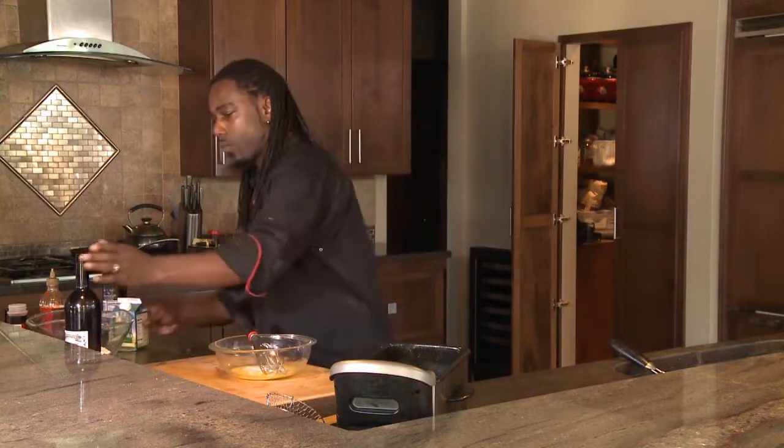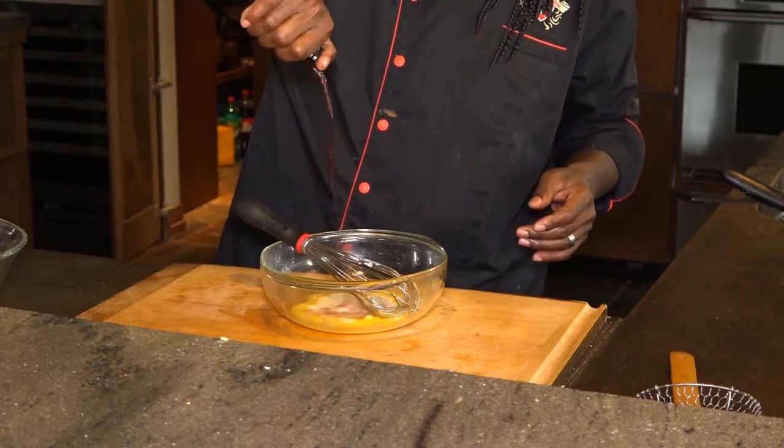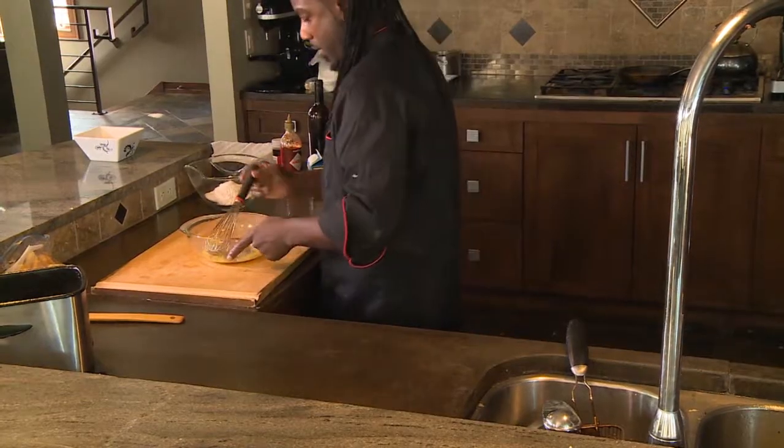A little buttermilk. Give that a nice mix.